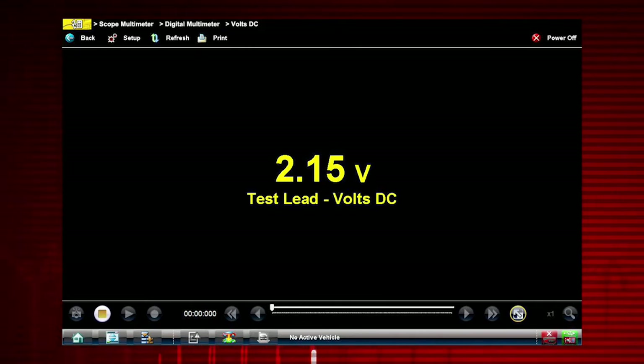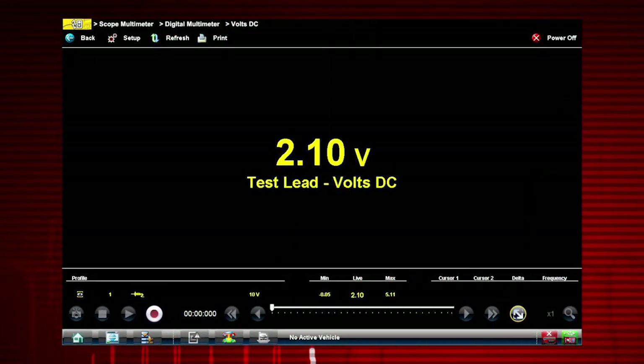The digital multimeter displays a digital value. This type of display is typically used when the value being measured is not rapidly changing. During normal operation, the meter continually measures the input signal. The Stop button is used to stop or freeze the current measurement display. The record button is used to resume operation.